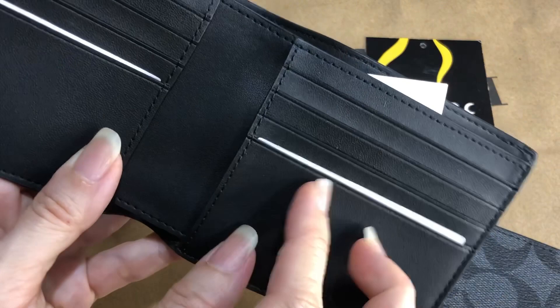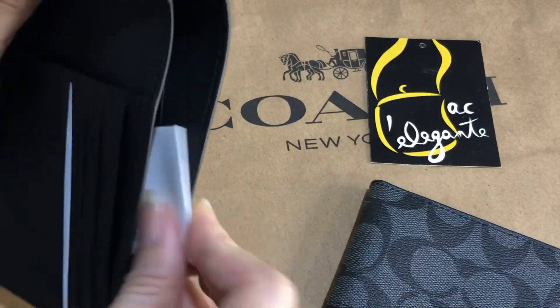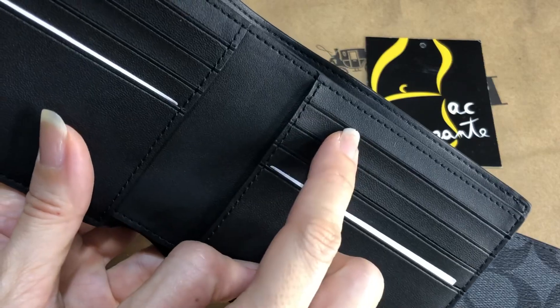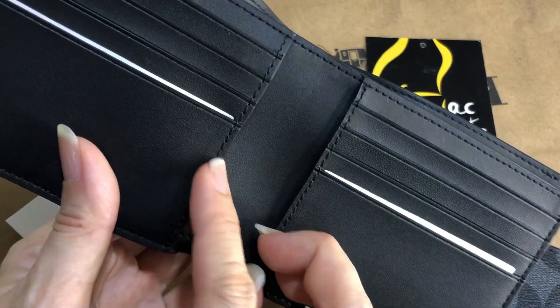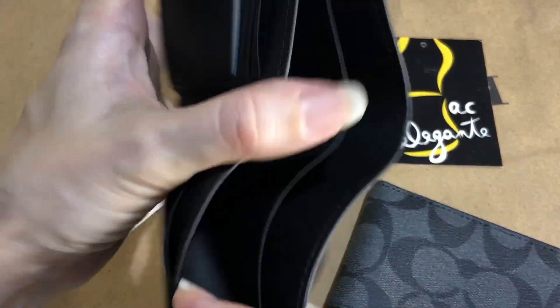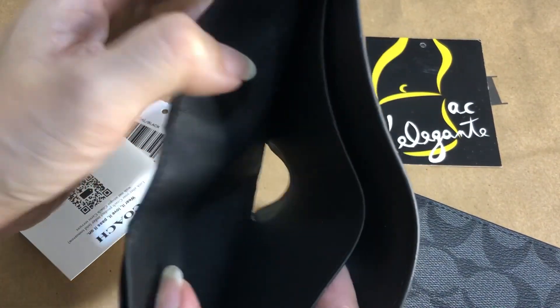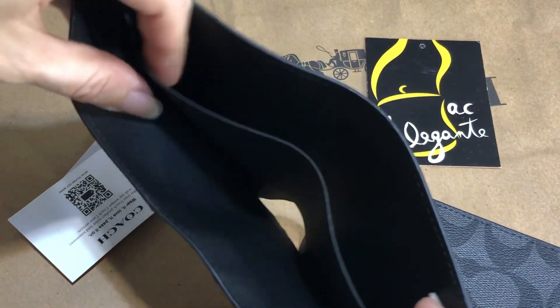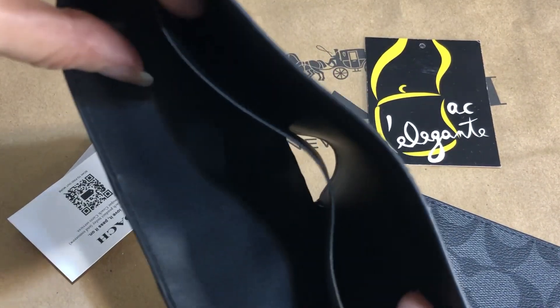This is the main compartment. It comes with this care card. There are 8 card slots, 2 multifunctional pockets, and there's a bills compartment but it's divided — there's a divider so it's divided into 2.